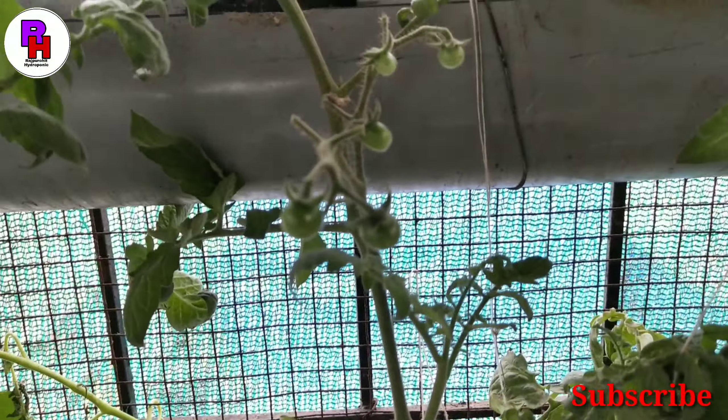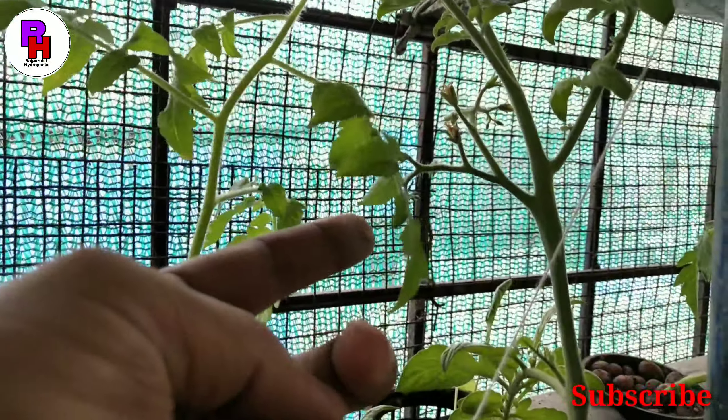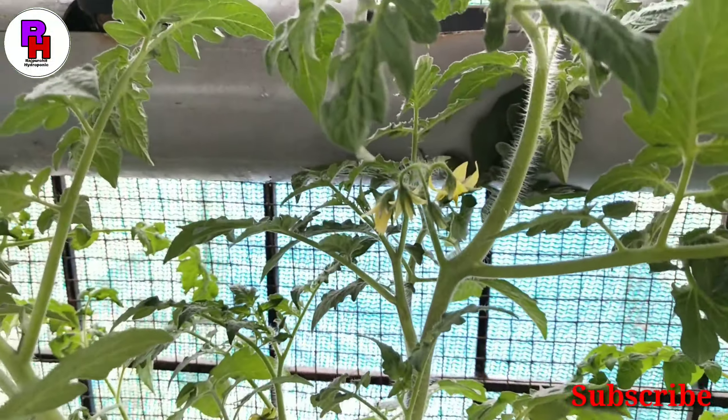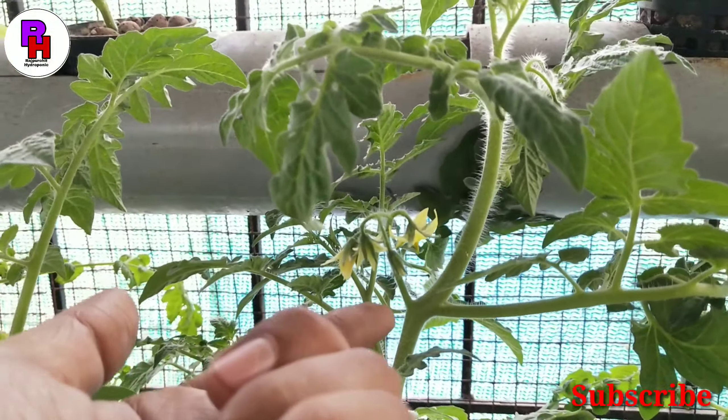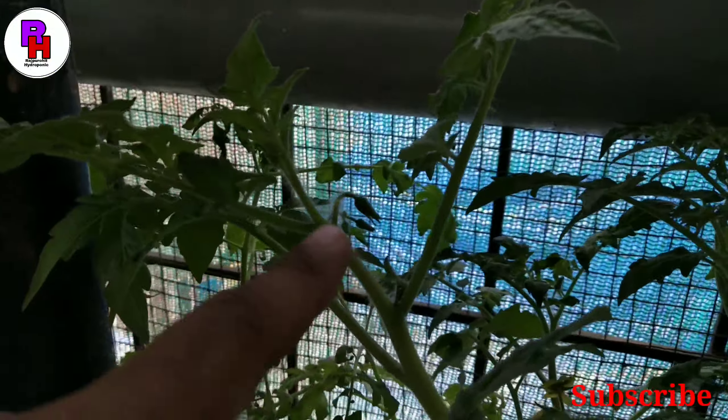I had put tomatoes in the first place. Their progress is very good, as you can see. There are tomatoes in this place and the flowering has also started. There will be tomatoes in a few days. The flowering is slowly, slowly — some tomatoes are here.